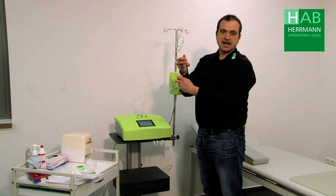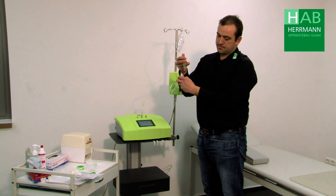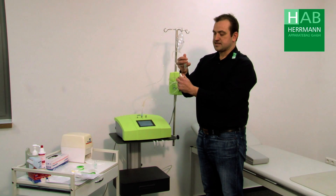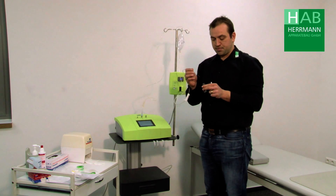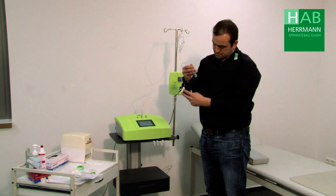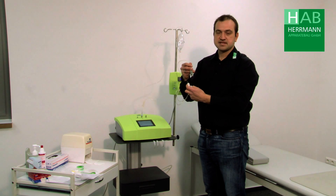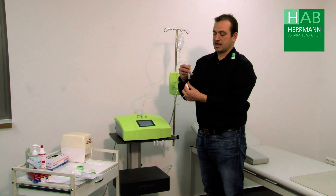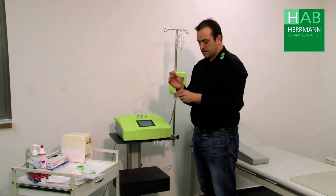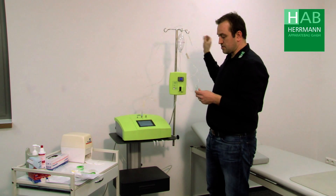Now the sodium citrate draws into the eye set. We close it, take the second ampoule and allow the second ampoule of sodium citrate to flow in for the hyperbaric ozone therapy. Then we close the roller clamp again and place the protective cap on the needle and hang the hose there.